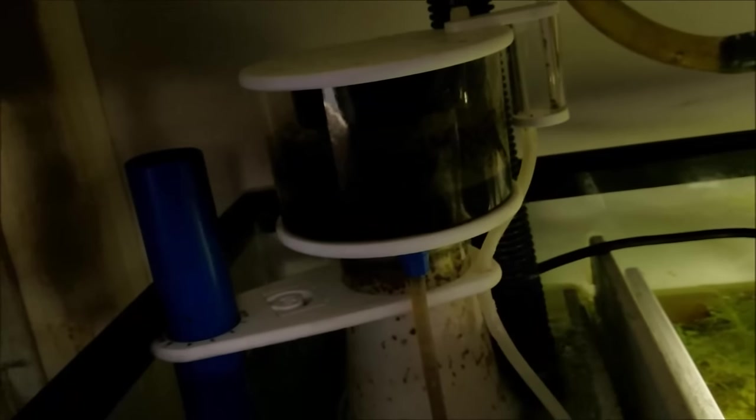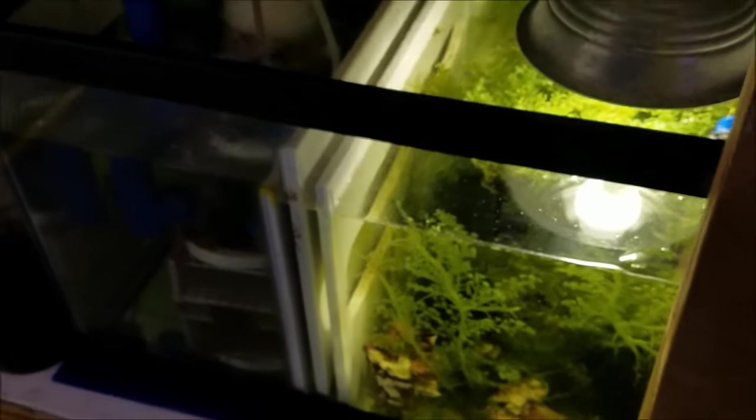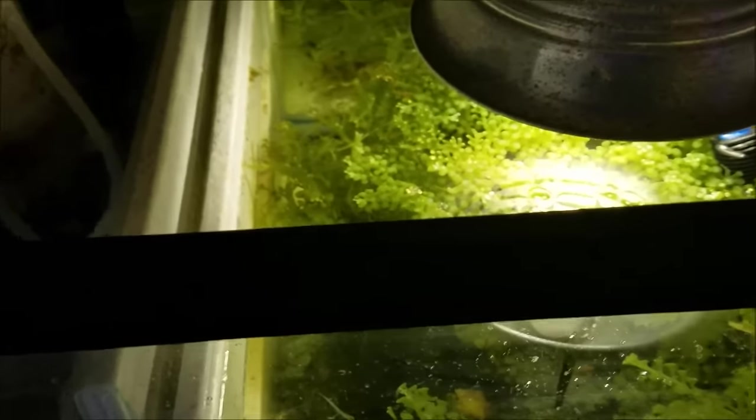The sump itself — my skimmer is producing gunk, as you can see, pulling what it's supposed to pull out. I am just totally thrilled about the new sump. I did change over my return pump — the Jebao 9000. It's on setting one and that's producing a lot of flow in the main tank. The reason I picked this pump is because I wanted something to grow with me, and over time, if I move up to a bigger tank, that'll be my return pump.